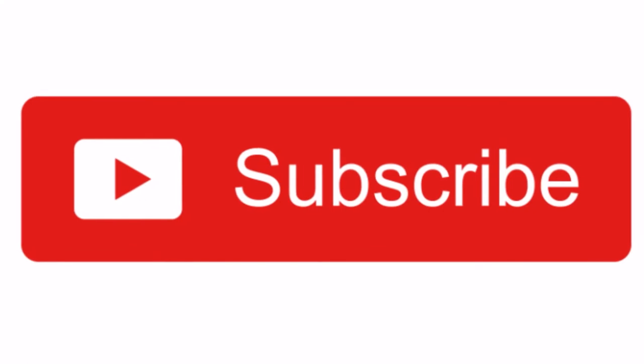Alright guys, that is going to do it for today's video. Make sure you guys hit that like button and subscribe. Let me know what you think of this in the comments down below and if you're going to do it. And let me know if you have any questions in the comments. Peace out.